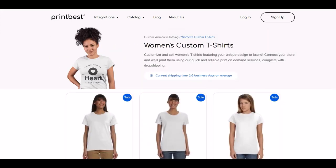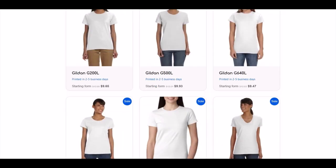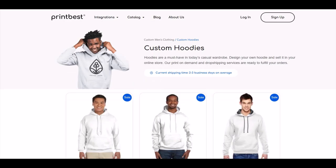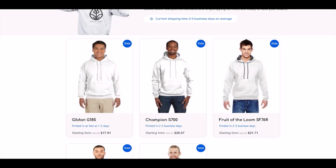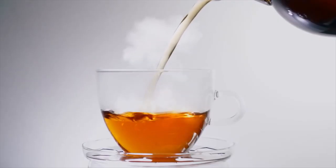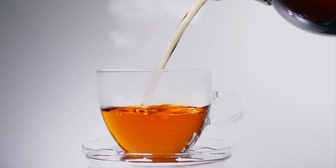One thing I really like about Printbest is the high quality of the physical products that they supply. They have some really nice brands like American Apparel and Champion, for example. Since I drink liquids on a regular basis, I thought it would be neat to design my very own mug.